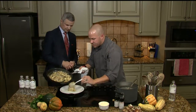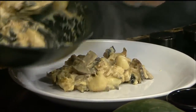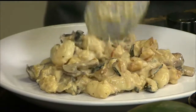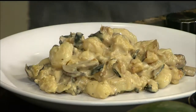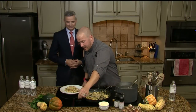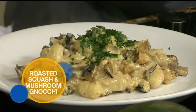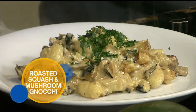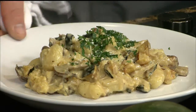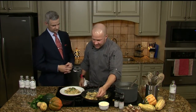Megan is very excited about this dish. She was surprised at the use of heavy cream in the recipe — I think we caught her off guard with the heavy whipping cream. Take a look at this dish, Megan. Look at that — legitimately beautiful. We're just going to finish that with a little bit of chopped parsley and another dab of our pecorino romano or parmesan.